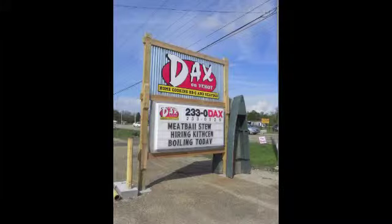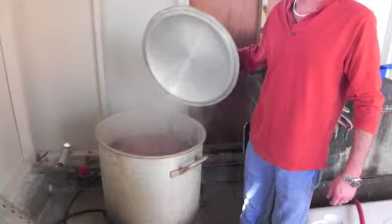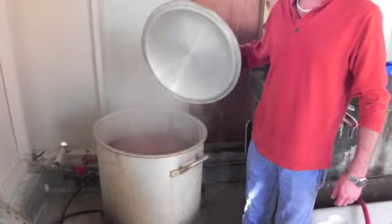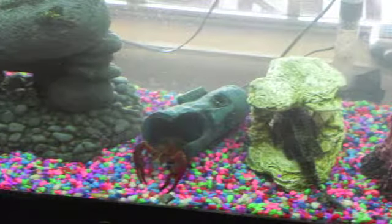It's no wonder why customers keep coming back for more, so maybe Price is correct in his insistence on boiling with the seasoning in the water. Despite boiling and selling hundreds of pounds of crawfish a day, there is one lucky crawfish at Daxon Virat — Clarence, who lives in the restaurant's fish tank.